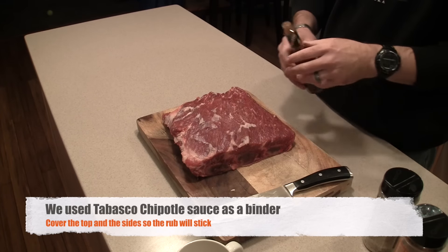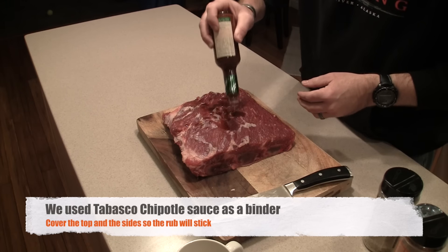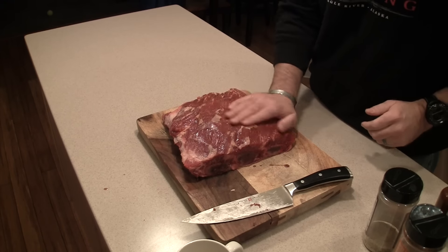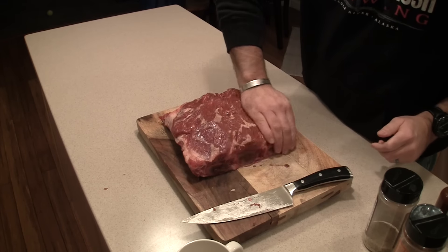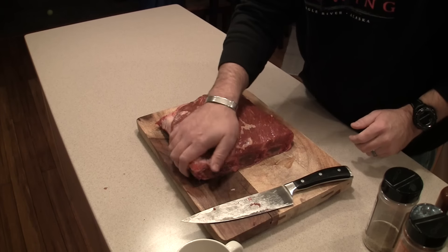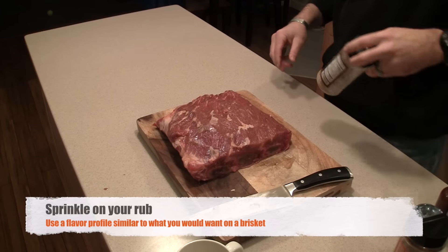Just a little bit — sprinkle that on. I'm going to use that as a binder and rub it in all over the top, slather that on. I mean, if you're in South Carolina you'd probably be using mustard, but we're going to use this.